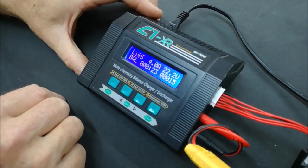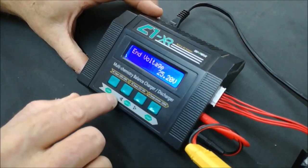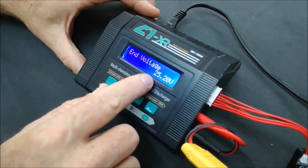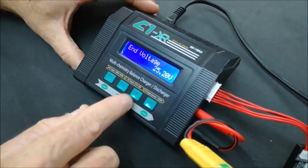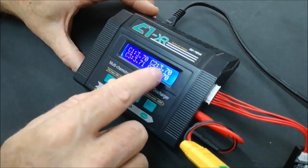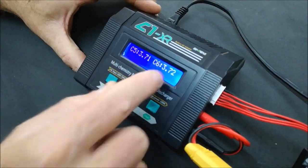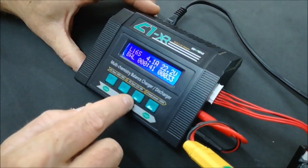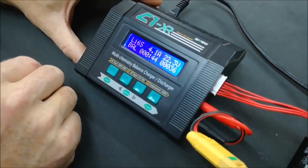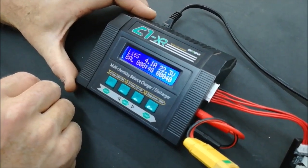A lot of people ask when the battery is full — it's all based on the voltage. Push minus once and it will show the end voltage of 25.2V. Push the right button twice and you can see each of the cells: cells 1 to 4, and 5 to 6 on the next screen. Pushing it again returns you to the main screen. That is how you balance charge your battery.